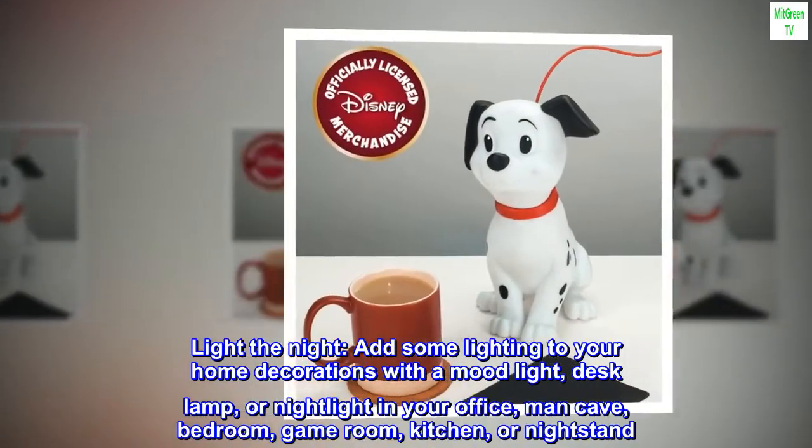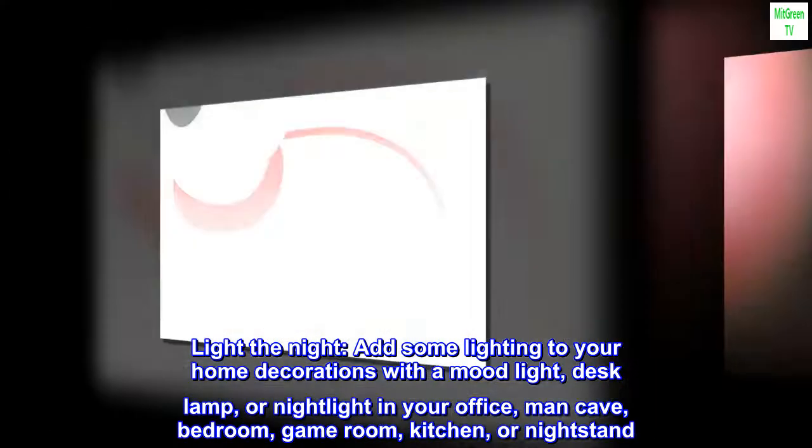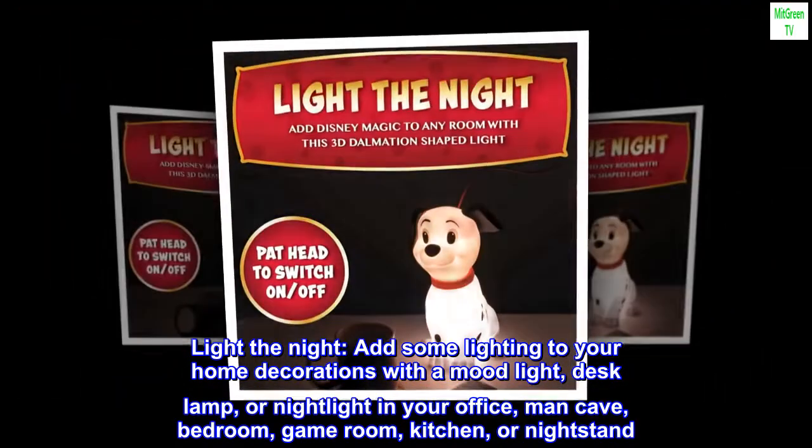Light the Night. Add some lighting to your home decorations with a mood light, desk lamp, or nightlight in your office, man cave, bedroom, game room, kitchen, or nightstand.